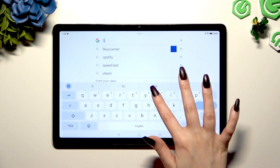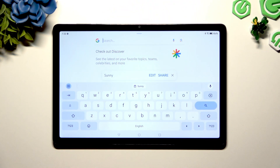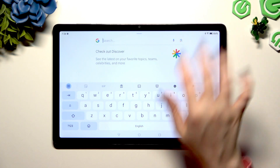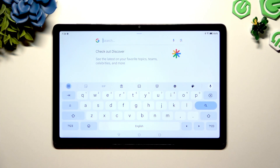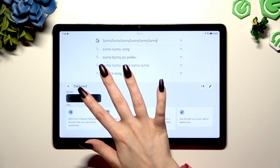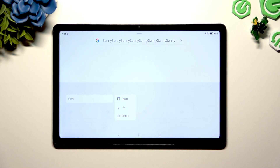Now to use clipboard, copy or cut any text and to paste it instantly, click on it at the top of your keyboard. To paste it later but within an hour, click on clipboard and tap on your text here.